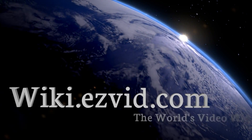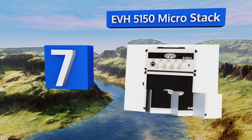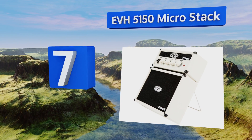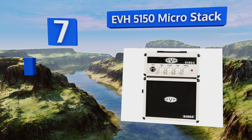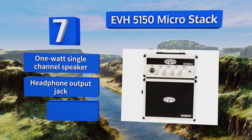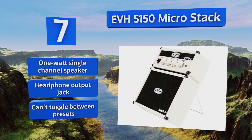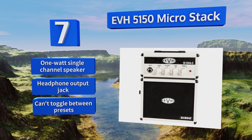At number seven, the EVH 5150 Micro Stack comes with a 9 volt adapter so you can plug it in to conserve battery life when practicing at home. It's also got a kickstand to tilt it back and aim it right at your audience as you shred. Just like its namesake Eddie Van Halen, it's equipped with a one watt single channel speaker and a headphone output jack, but you can't toggle between the presets.